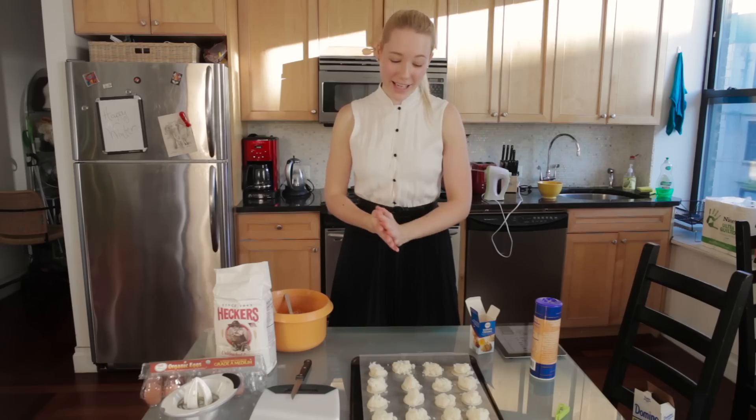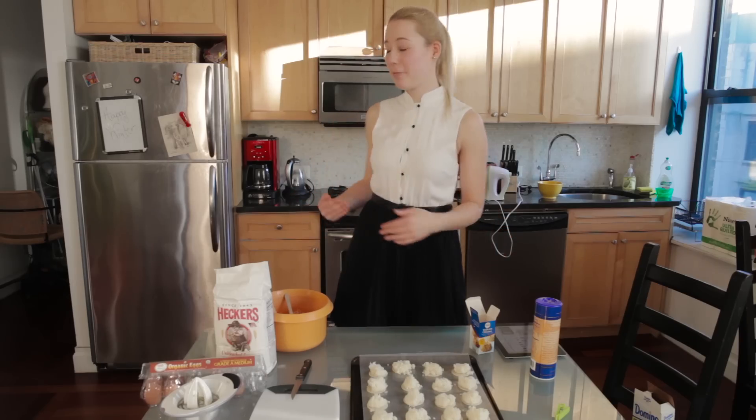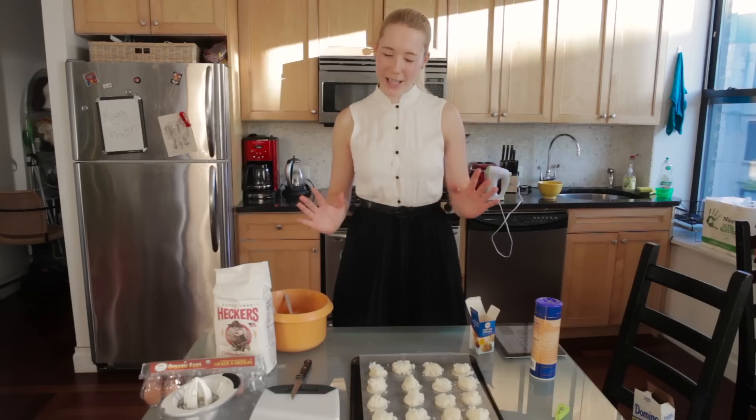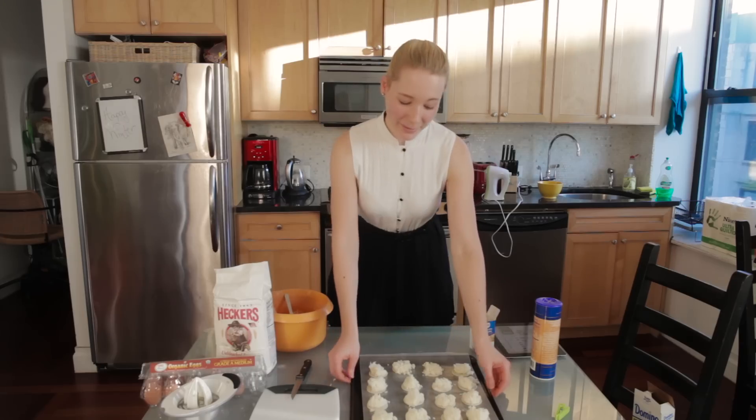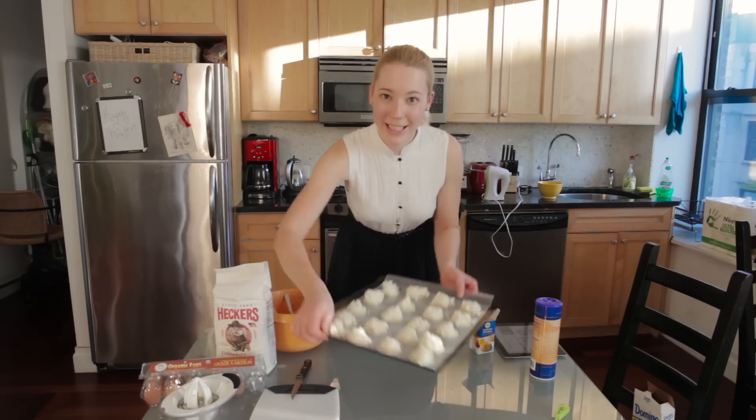Now that that's done, we have to wait 6 hours until we can put them in the oven. I'm not really sure why — I think it has something to do with letting them dry. I'm going to put these far away from the kitties.